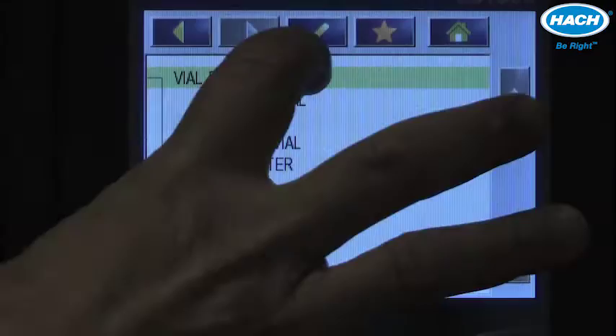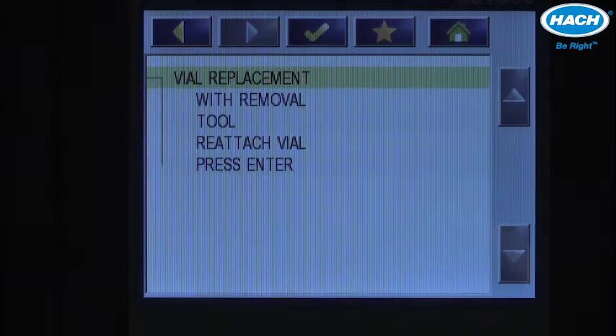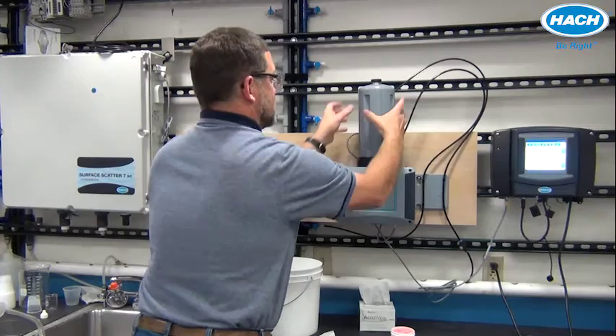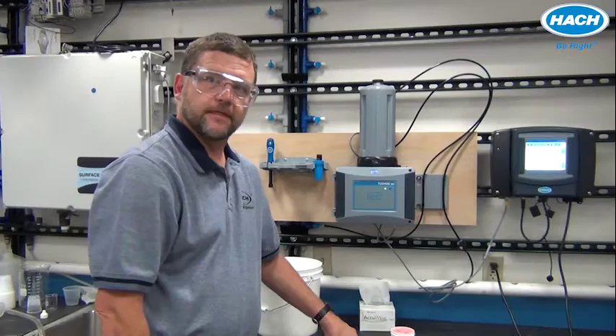Press enter. Dry out the vial compartment, inspect to make sure there is no moisture inside, and press enter. Using the removal tool, reattach the vial and press enter. Attach the process head back onto the TU5400, lock it into place, and press enter. Switch on influent flow to get water started back to the instrument — and that completes the simple process of replacing the vial using the automatic cleaning module.